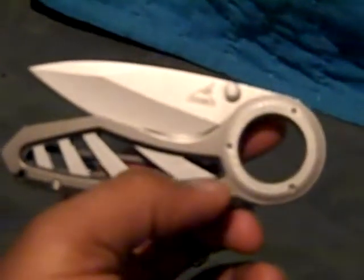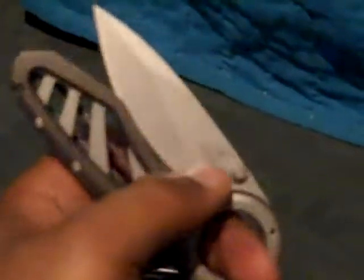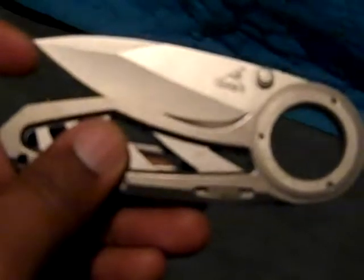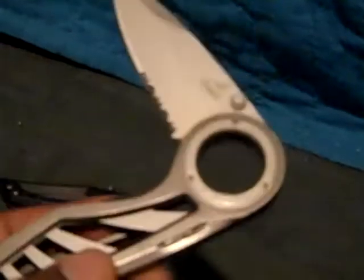I got it because a friend of mine had the same knife. I like the big ring hole there — it helps with holding the knife. My only complaint is that it's very stiff. It's almost impossible to open with one hand because of how stiff it is to pull the blade out. You have to really push to get the blade to come out, and I think part of it is because of the locking mechanism here.